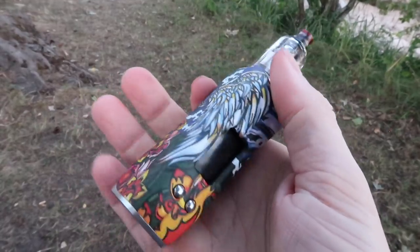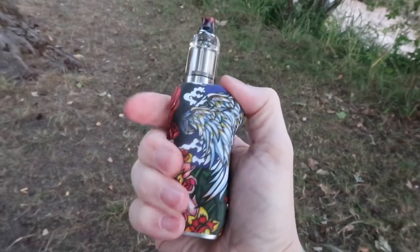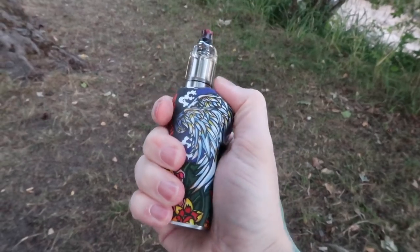It's very ergonomic in the hand. I like to generally hold mods in my hand and hit the button with my finger, but obviously that's not an option here. You have this little pedestal right here to hit it — it just fits in my hand and you hit it with your thumb.